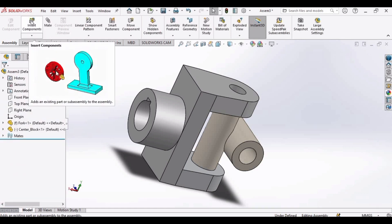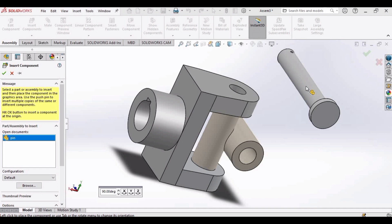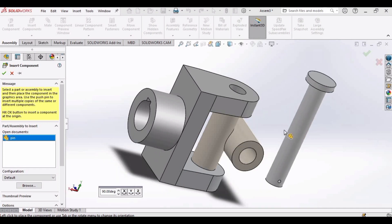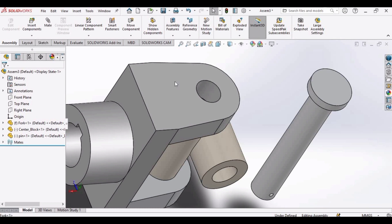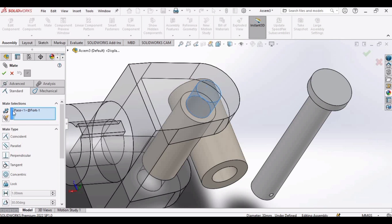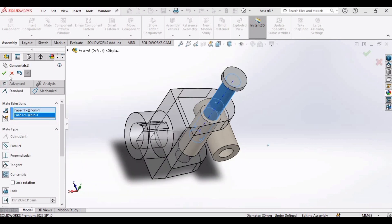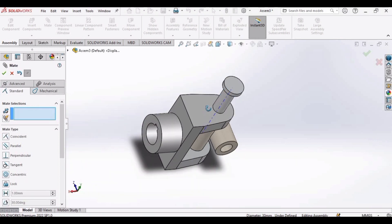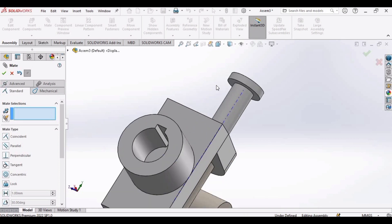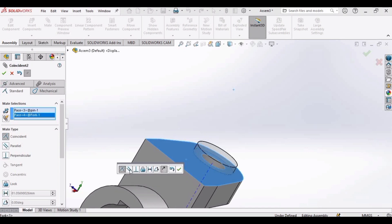Now it's time to insert the pin. Select this pin and open. Orient this like this. Now select mate. Select the inner surface and the outer surface of this pin. Click OK. Now select this surface of the pin and the outer body of the fork. Click OK.